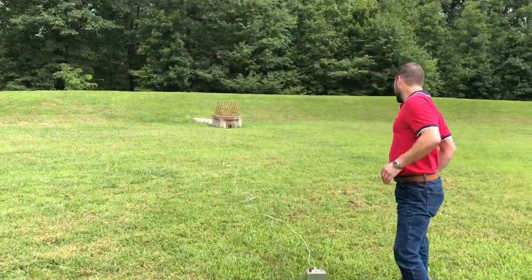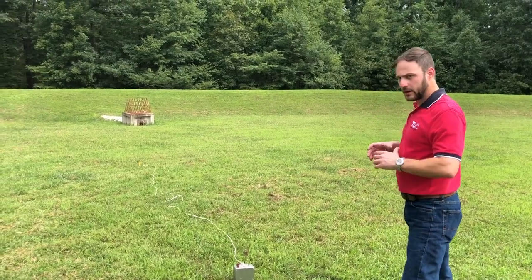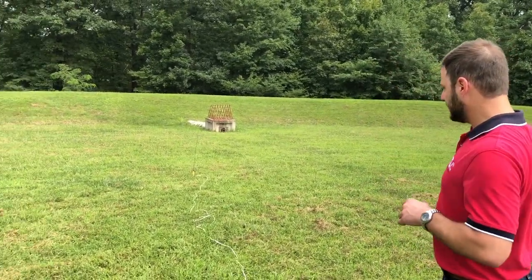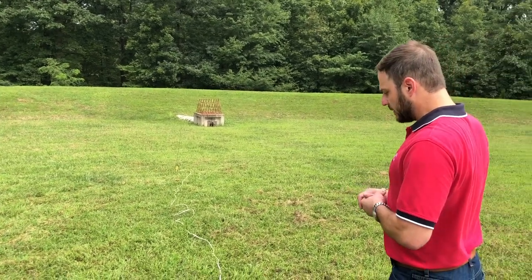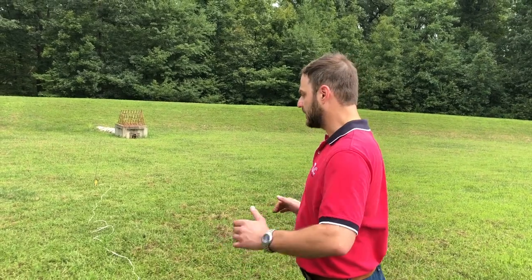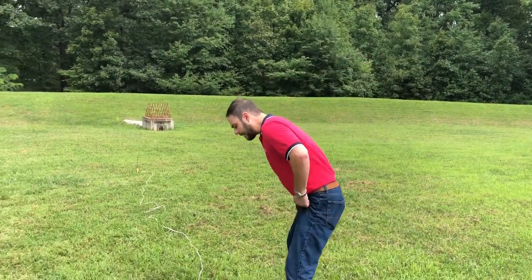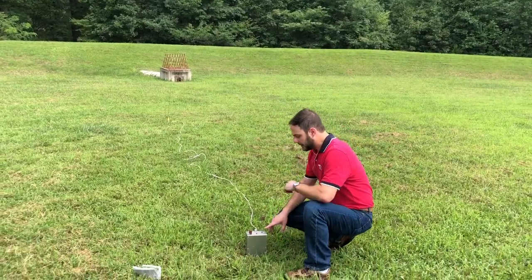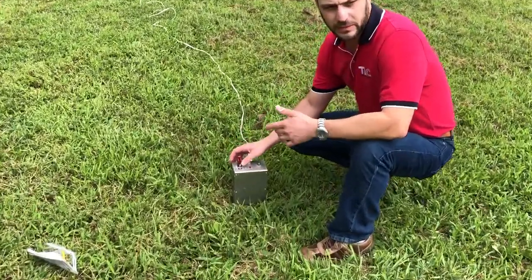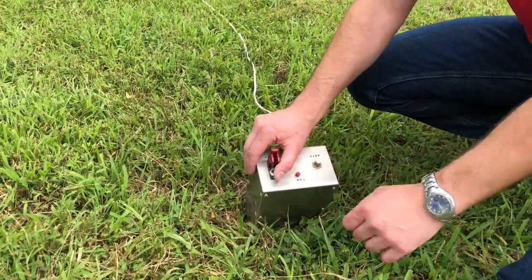Phil walks through the setup: the launch rod is in the ground with a metal plate protecting the grass. The large industrial size launcher is nice because the battery will last all summer, unlike a handheld running on a nine-volt. It's wired up with an intermittent fire switch and an initial arming switch — similar to a small key on a handheld device.